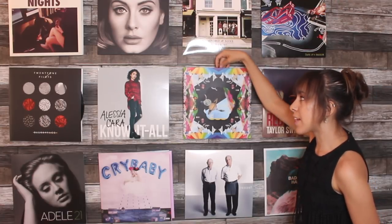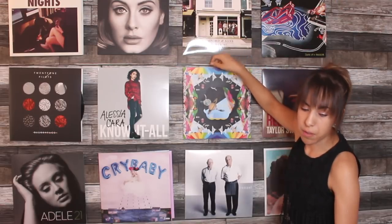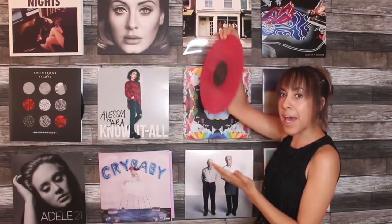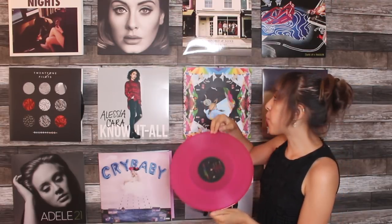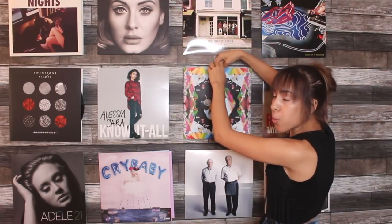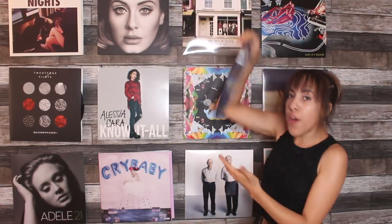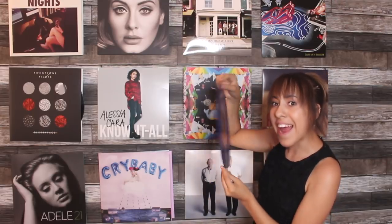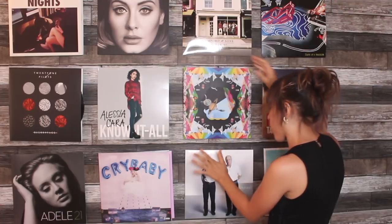Next we have the Coldplay. These vinyls — oh my gosh — the first one is pink, and can we just look at how vibrant and beautiful that is? And then we get the blue vinyl — yes, these are so cool. In terms of vinyls, these are definitely one of my favorites.